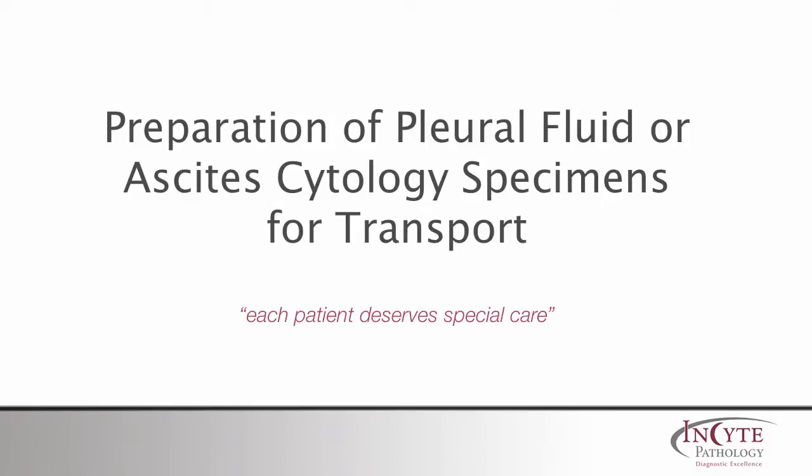Hello, and welcome to the InSight Pathology series of educational videos. Today we will discuss specimen handling techniques for transport of pleural fluid or ascites cytology specimens for transport. Let's get started.